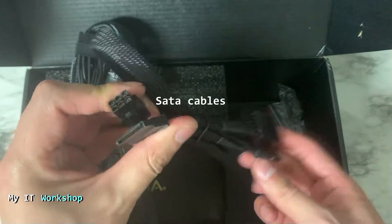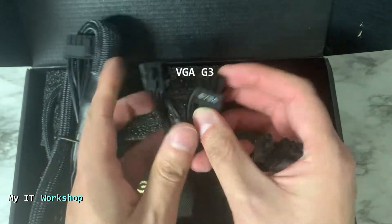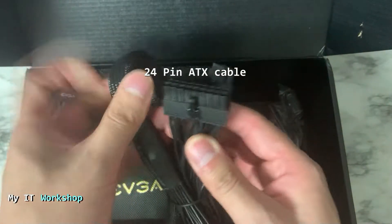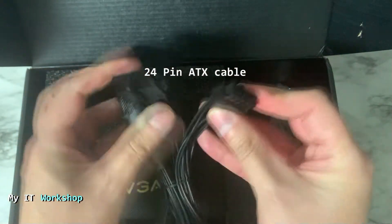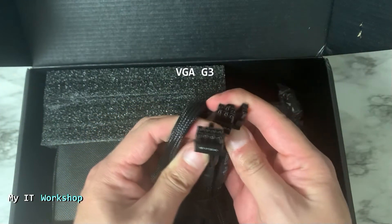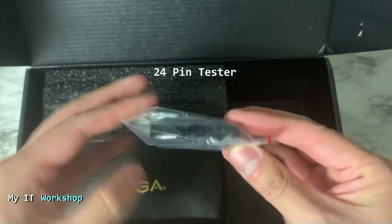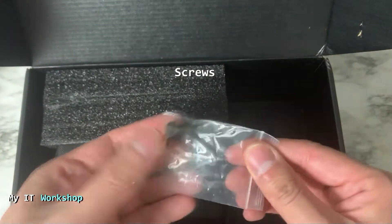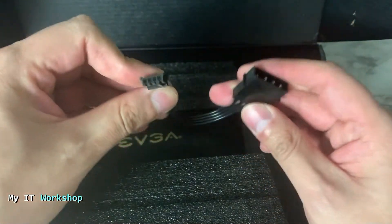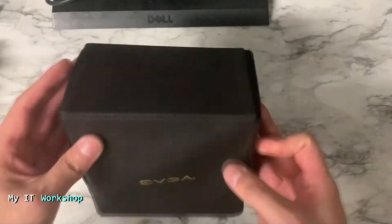These are the SATA cables for your optical drives, SSDs, and hard drives — we have six in total. We also have the VGA G3 cables for your video card, with an extra one included. This is the 24-pin ATX cable that goes directly to the motherboard. And this is a 24-pin tester in case your power supply isn't working — you can test it with this. We also have screws.